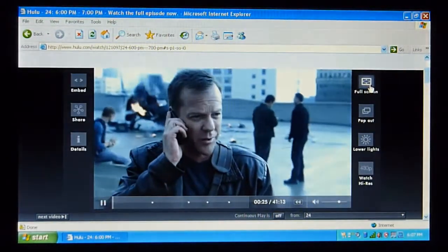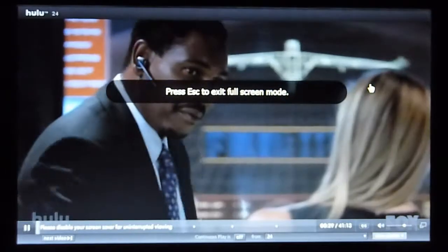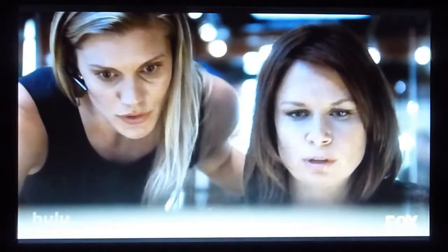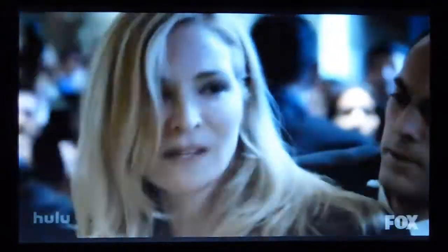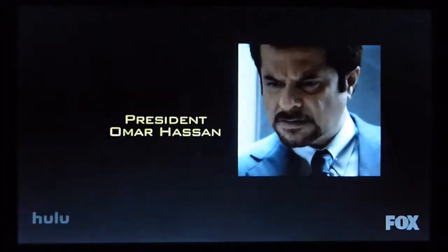Now let's try full screen, see how it handles. A little slow in getting it started here, but once the menu goes away, it looks perfectly smooth to me. Maybe slight jitters, but definitely watchable — not really anything to complain about.